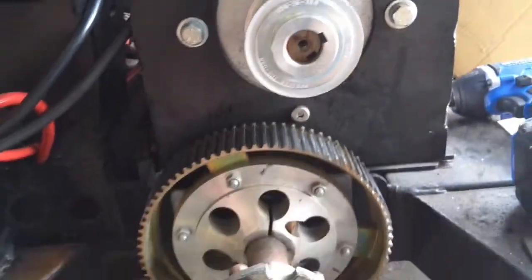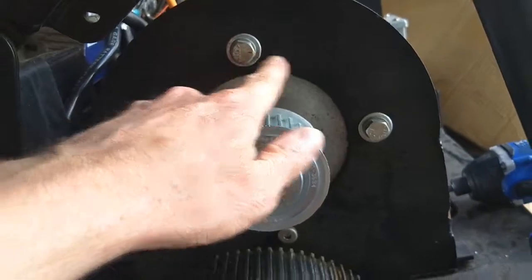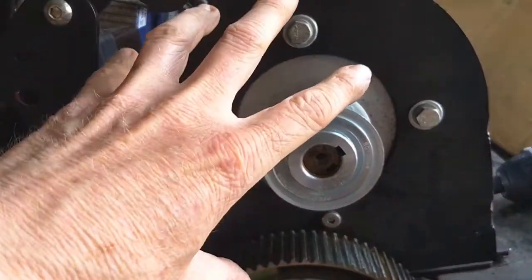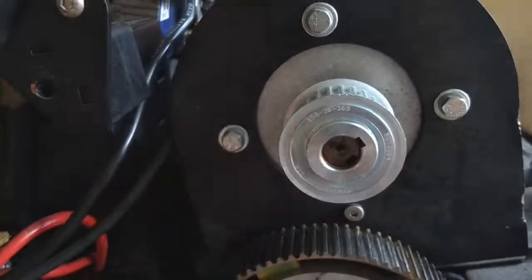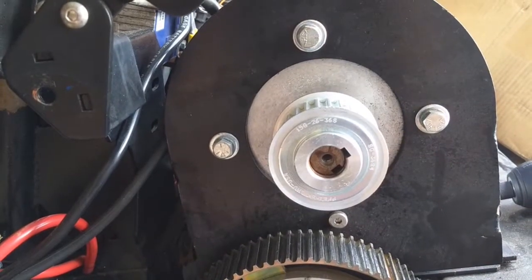Significantly more teeth, and what I'm gonna have to do is take the motor off. I need to pull all of these bolt holes down by a half inch. I'm gonna rotate the whole thing 45 degrees, offset the holes half an inch, and then I'll be able to put the new belt on.